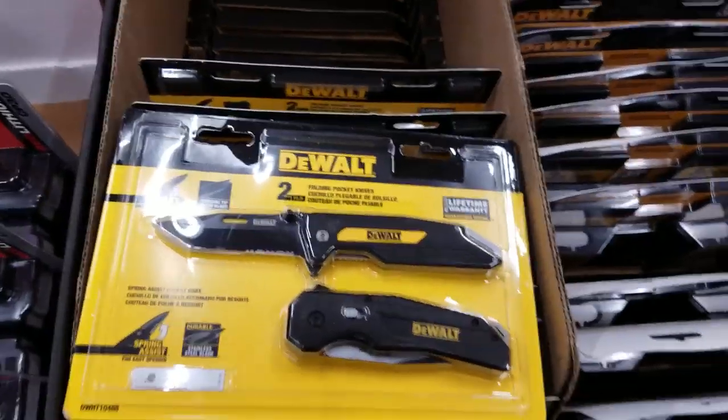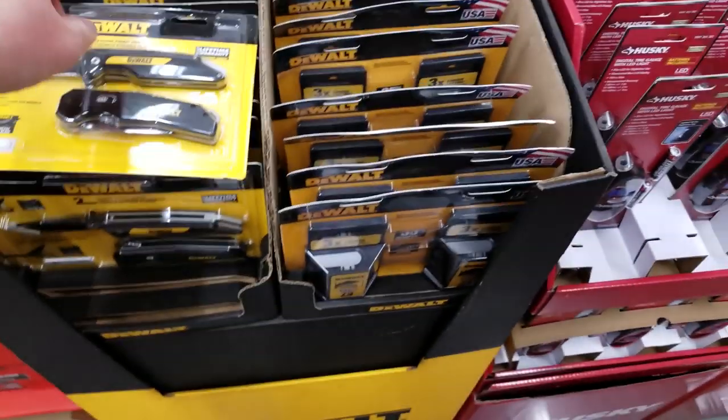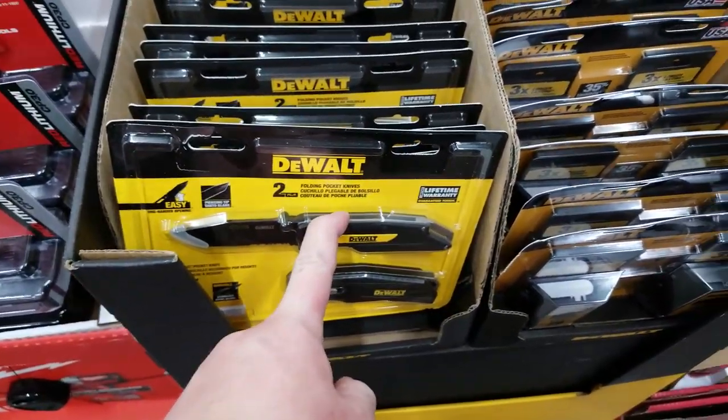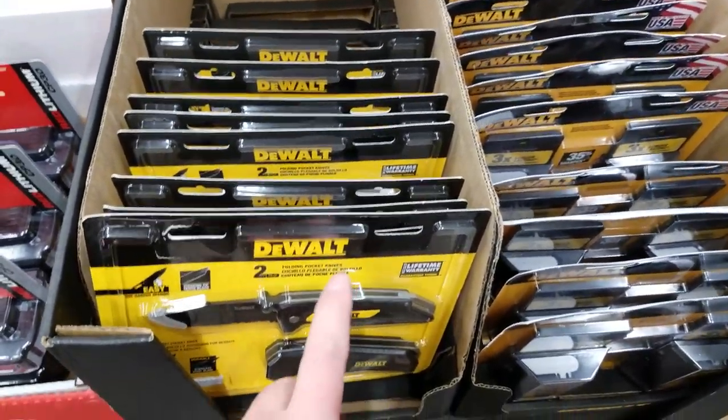The DeWalt knives — I've heard a lot of things, so I don't know if anybody has these. Let me know. I know Cactus Maximus has a breakdown of these.